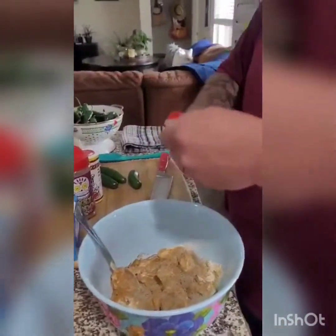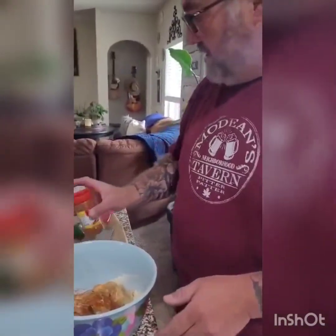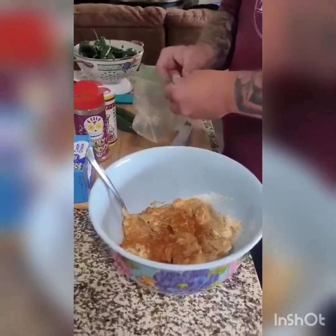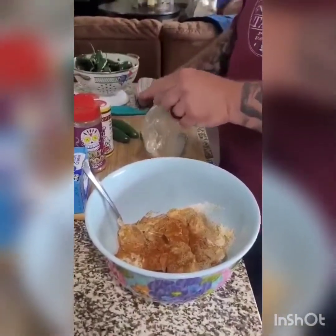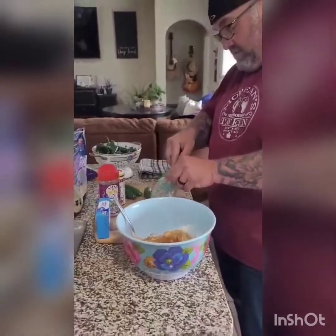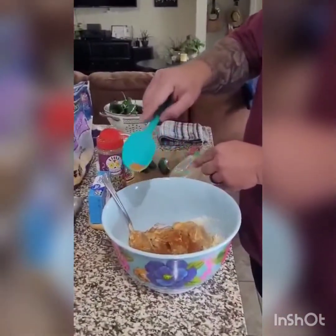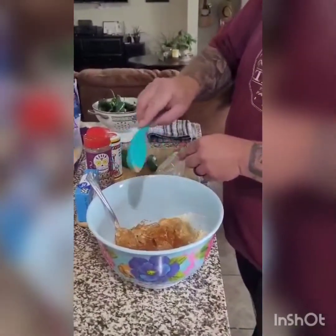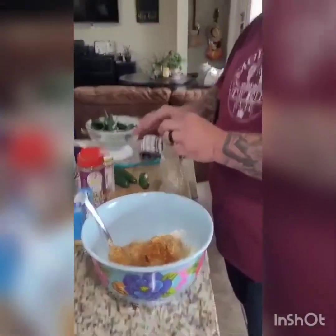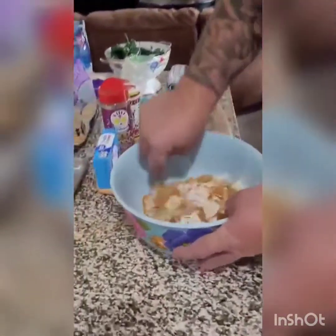This is where I've got to slow down because not everybody likes hot stuff like I do. Just about like that. And then the devil dust — I'm telling you guys, it is from Mexico. I'm going to use about that much, and that's not much. That is enough to — it's like 'woo, that's hot,' but it's also enough to say 'I want another one.' And we're just going to mix this up together.